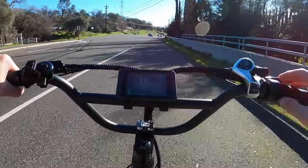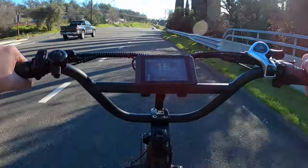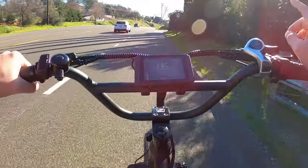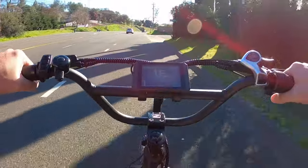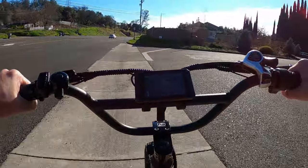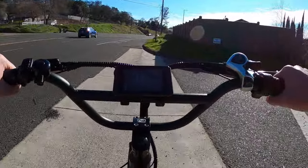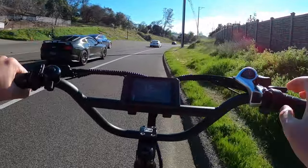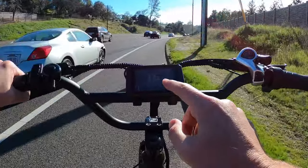Watching the voltage, we can see it drop down to 65.9. So we're losing about one volt staying at pedal assist one. The power output is about 263 watts right now. We've already gone two tenths of a mile and it's only been about one minute. We do have an elapsed time right there — TIM is time.